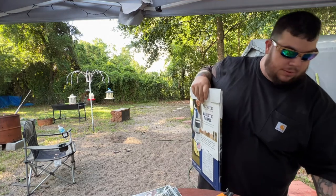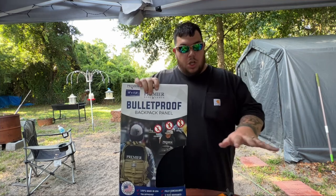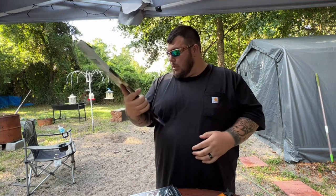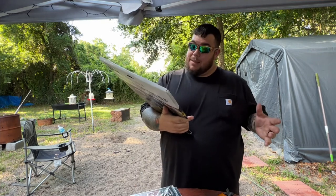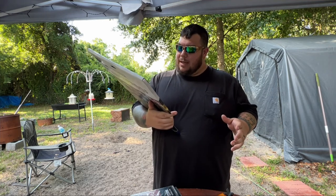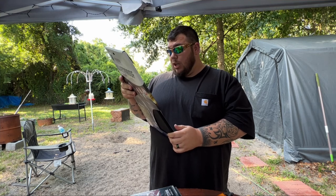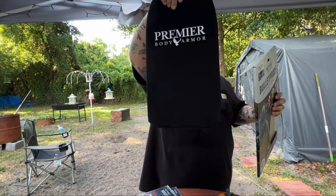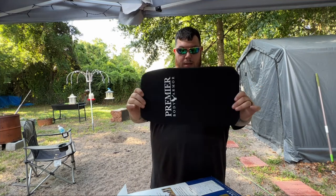I purchased this — this is the Premier body armor bulletproof backpack panel. You can put two of these in this bag. This will stop: 22 Long Rifle, 22 Magnum, 25 ACP, 32 ACP, 380 ACP, 9mm, 357 Sig, 38 Special, 357 Magnum, 40 S&W, 10mm, 41 Magnum, 44 Magnum, 45 ACP, 45 Colt, 12-gauge buckshot, and 12-gauge slug. It'll stop it — and probably hurt like a son of a gun getting hit by a slug.